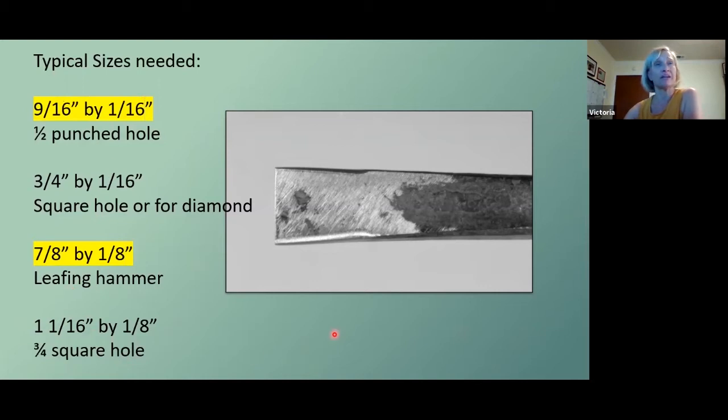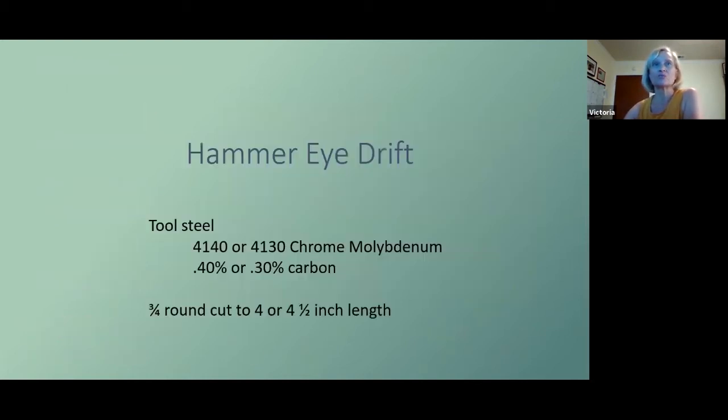Now we're ready to move on to the hammer eye drift. In reality you might make your hammer eye drift first, because the drift is what dictates the final size of the hole and the drift has to fit into the slot punch hole. So making your drift first means you'll know what size your slot punch needs to be.